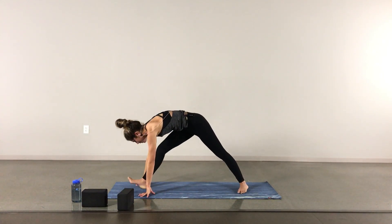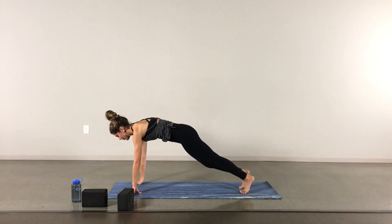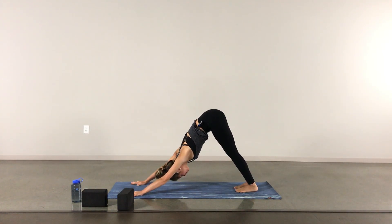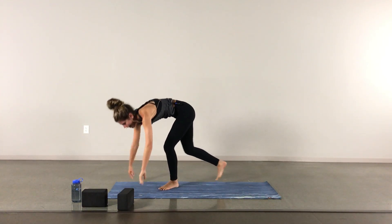Walking your hands to the front of the mat, right foot forward, an inhale in your low lunge, and an exhale through your vinyasa or straight to down dog. Inhaling through the nose in your down dog, exhale out through the mouth, letting go of some heat. Bending the knees, gazing forward, hop or walk to the front of the mat.